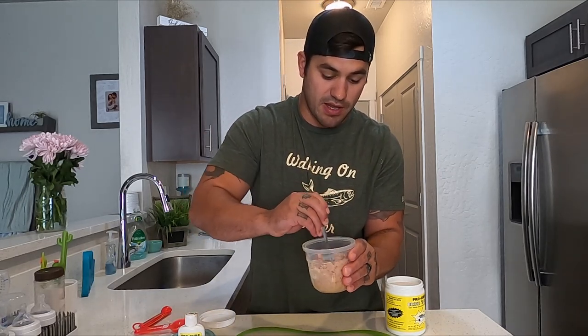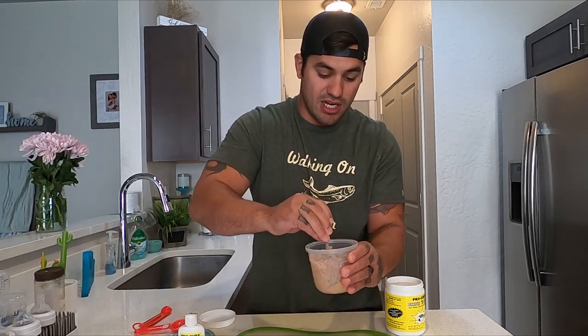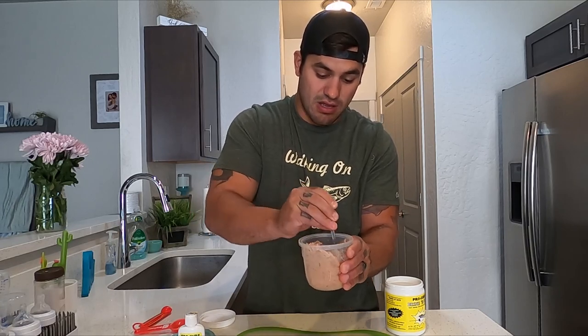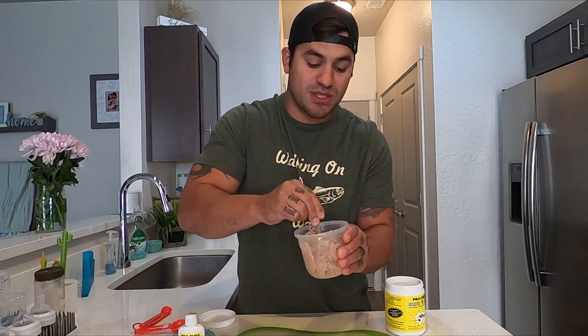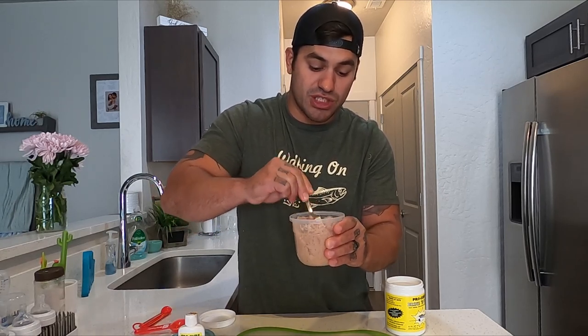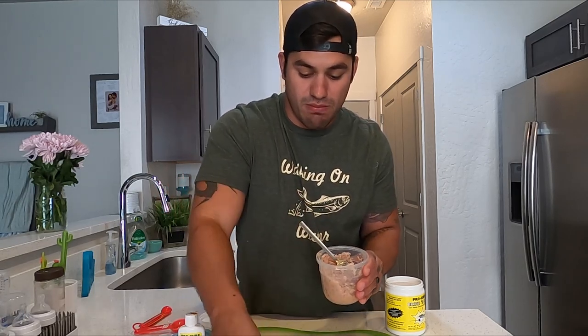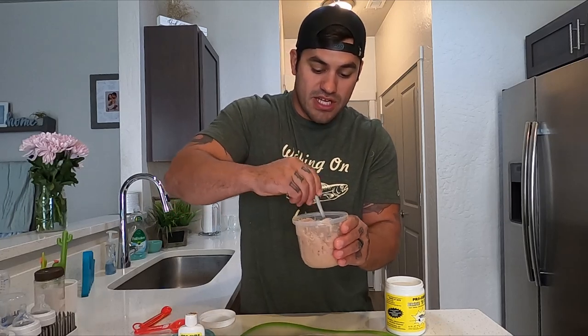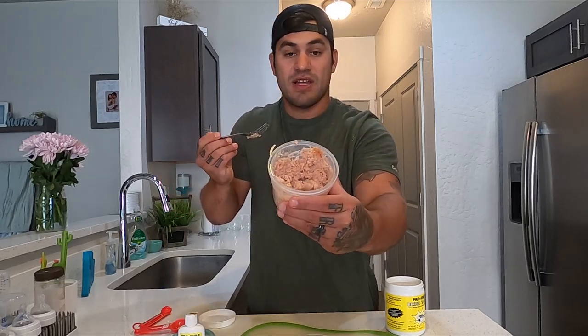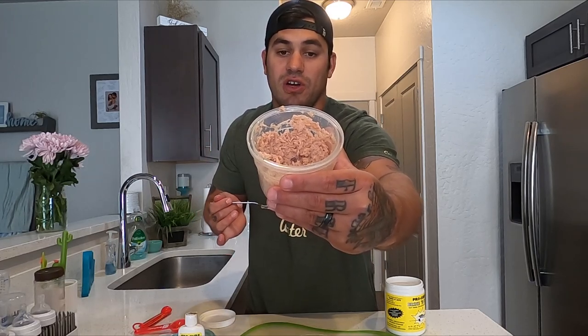Now we've got the oil, Brine and Bite, and anise/krill all in with the tuna — just mix it up in that oil. As you're mixing, give it some chops and stab it to break it up. Make sure you're separating the pieces into small, fine pieces. I'll explain why in just a moment.